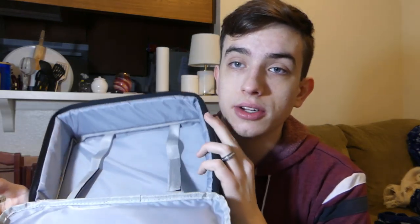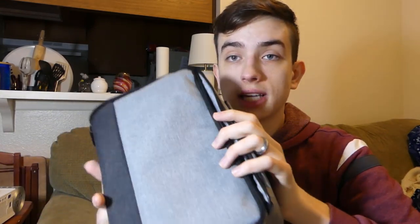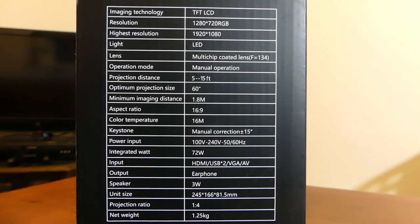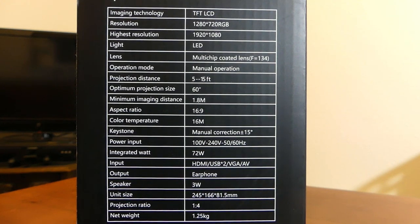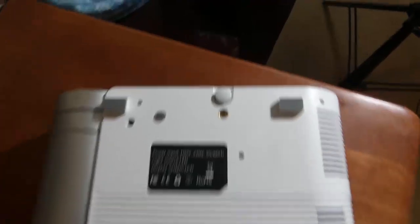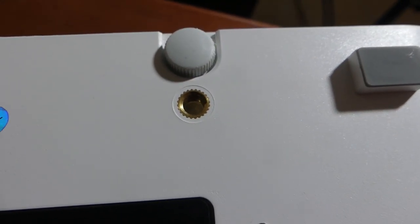You might be confused on why it says it's a portable projector. Well, they actually give you a nice little bag that the projector can strap into, and you can take it places. It's got enough pockets for all of the needed cords and stuff, and it's just like surprisingly a high quality bag. Here's a quick look at the specifications on the side of the box — you can pause the video if you want to look in detail on this.